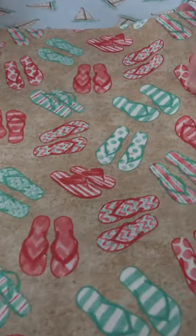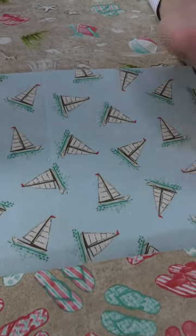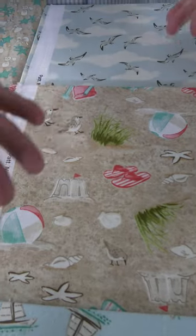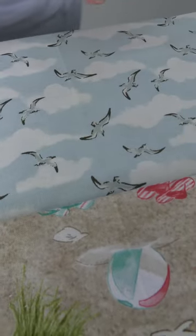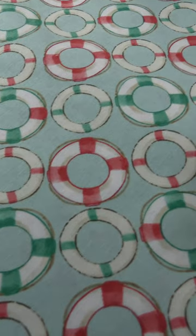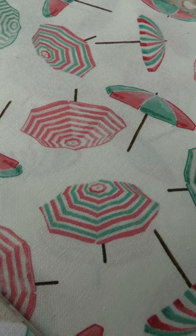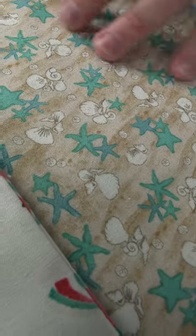We start down here with this cream ground that's supposed to be sand with little flip-flops on it. Then we go to a blue ground with a nice sailboat floating on the water. Then we have a gray or cream ground with the sand and all the different motifs in there. You have the little bird sandcastle. Then the blue ground with the clouds, really nice and subtle with the birds, really relaxing. Then we go to the life preservers on the aqua green ground.